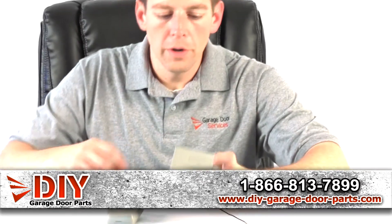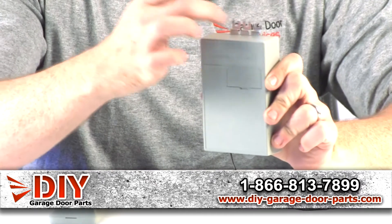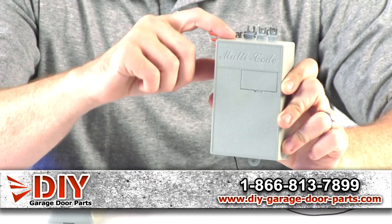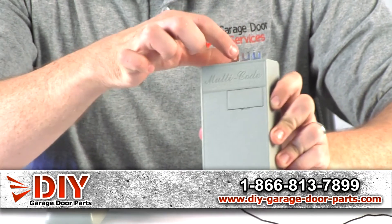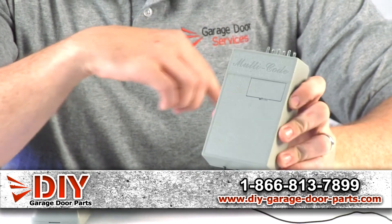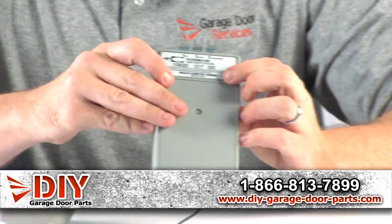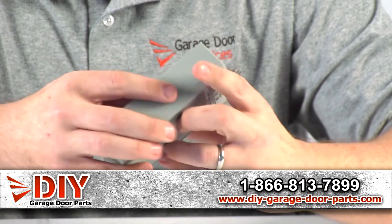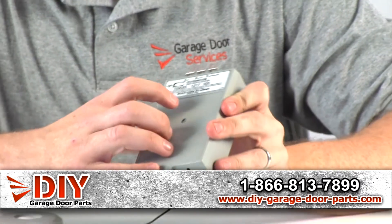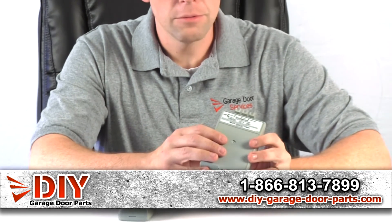What you're looking for is on the back of the motor head — there'll be three screw terminals. These are traditionally used on older style openers, so your terminals will lock down here. On the back it will say 300 megahertz, and this is what picks up the signal from your remote. So if you see multi-code and you look on the back and it says 300 megahertz, that's the receiver you have.